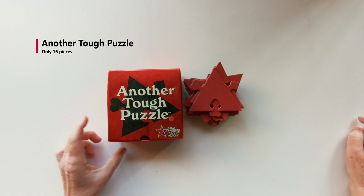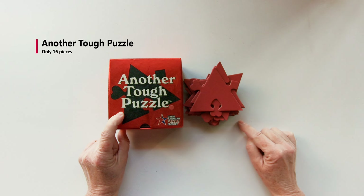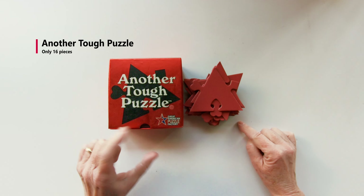Hi everybody, today I'm going to show you the solution for another tough puzzle with 16 tiles to make a pyramid shape.